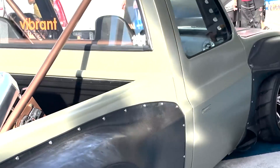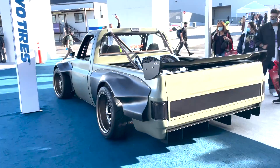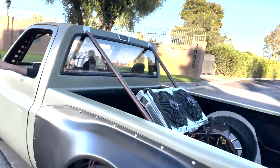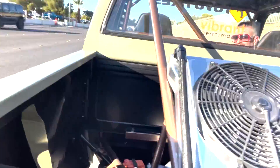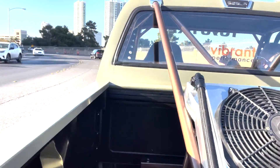All right, day four of SEMA. We are done. We just did something really sketchy — we let the truck go because we had to take out the trailer. Andrew, I'm going to hop in the back. Just don't kill me, okay? Oh, here we go. Oh my God. Oh my goodness.